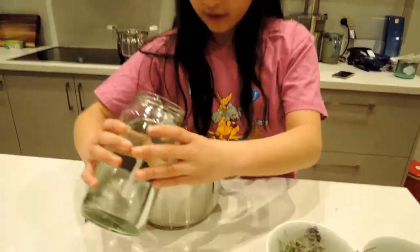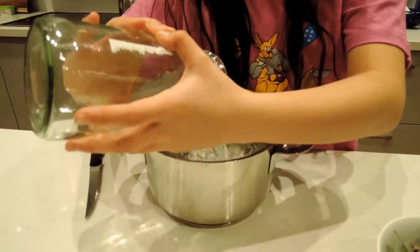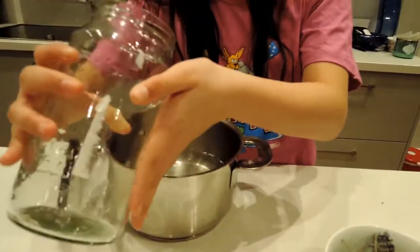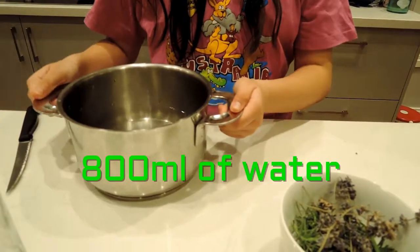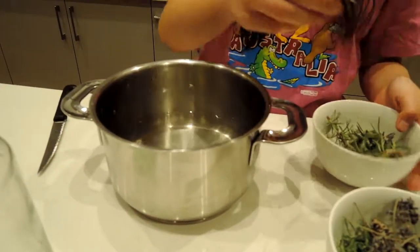I'm going to pour the water in first. Pour a giant jar of water in, just like so. Second of all, add rosemary.